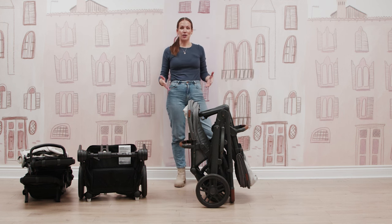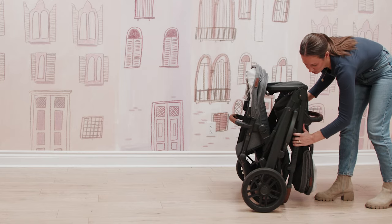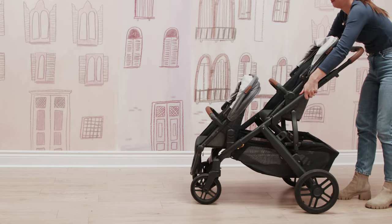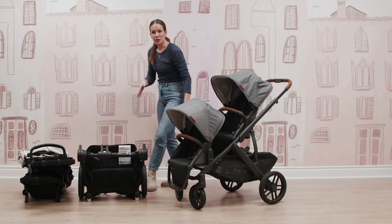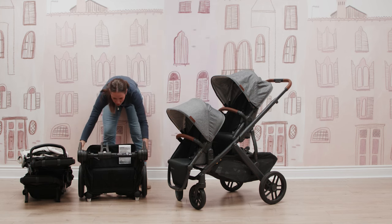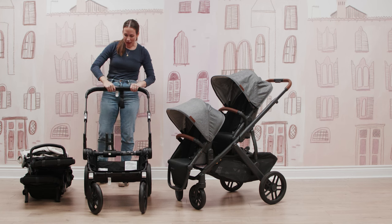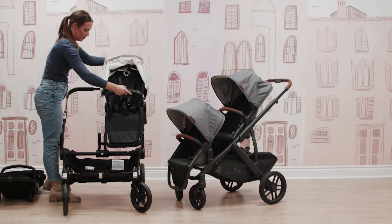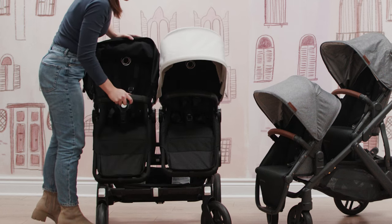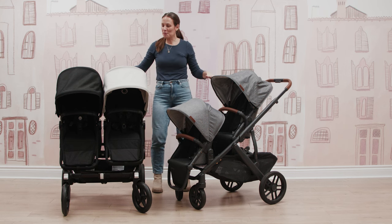These are very different folds, but it depends on your priorities — is a compact fold with both seats on important to you? Unfolding the Vista is super easy: open the lock-off on the side, pull up on the handlebar, and you're ready to stroll. The Donkey unfolds just as easily: pull up on the frame, fling the wheels out a bit, reopen the edges of the frame to get back into double mode, and put the toddler seats back on. Realistically, while one was slightly more complicated, both were pretty easy at the end of the day.